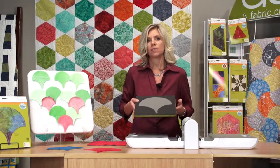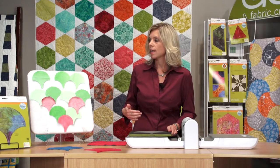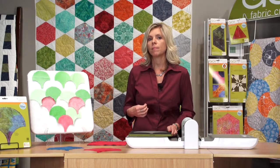Now, I want to take a minute and talk about clamshells. We have a board over here that shows you the 4 inch clamshell, but using the 8 inch is still the same technique. There are some really key things to keep in mind when you're sewing these clamshells to make your experience really great.